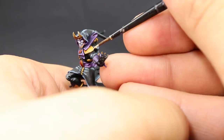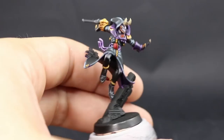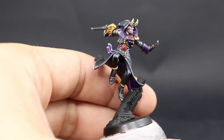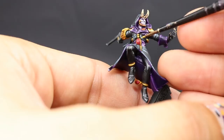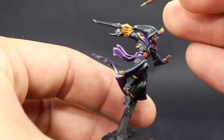Next I'm going to highlight the gold, and for that I'm going to use Polish Gold from Vallejo Game Color. You can use Liberator Gold from Citadel if you like, but this color is more yellow — sitting in between yellow gold and silver — and I think it's a very good balance. Liberator Gold looks a little more brownish-silver and I don't like it as much. Polish Gold shines very nicely and sits in the perfect spot between silver and gold while still looking yellow, so I like it a lot.